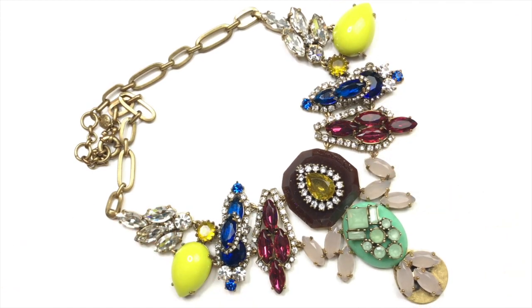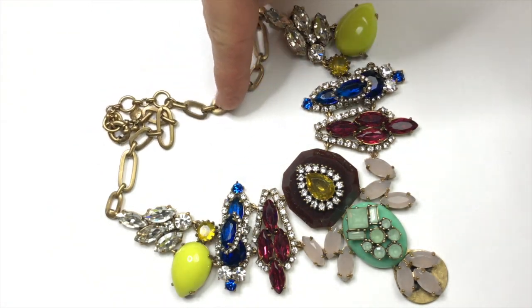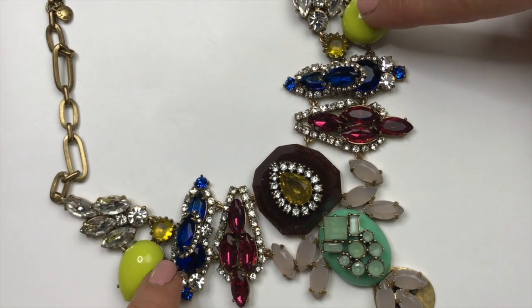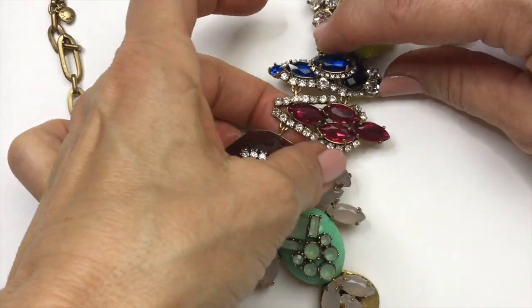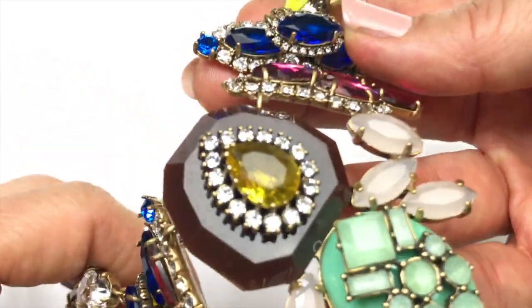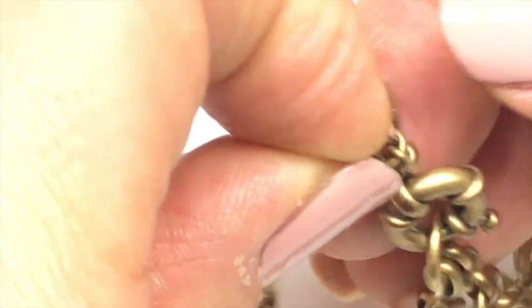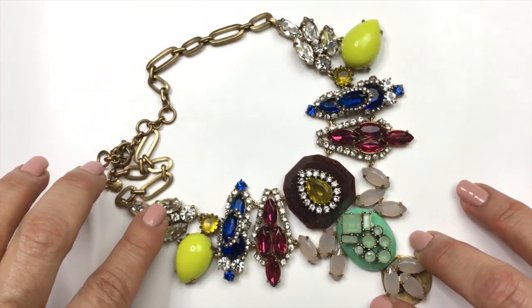Would you look at the detail in this statement necklace? It's a gold tone oblong chain — a really bold chain. I can't take my eyes off all this bling. I'm noticing that these neon yellow teardrop shaped cabochons are in really cool contrast with these more jewel tones here. A couple of these parts of the pendant are stacked. All sorts of colors — it's mixing the neon with jewel tone with even the pastel colors. This chain is made with antique gold tone oval links, some longer than others. Are you surprised to find out that this is J.Crew? This is one of the prettiest statement necklaces I've seen in a while. Really love this piece.